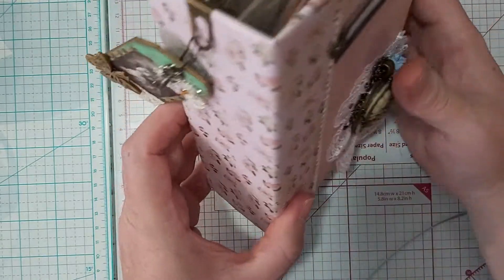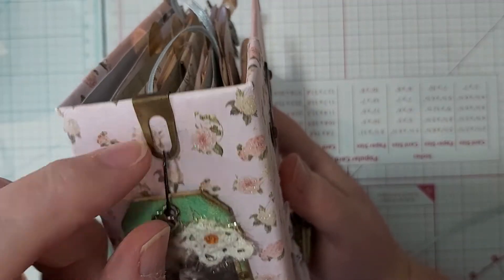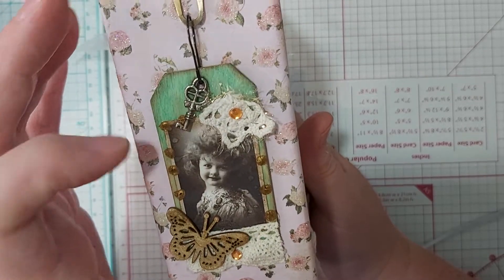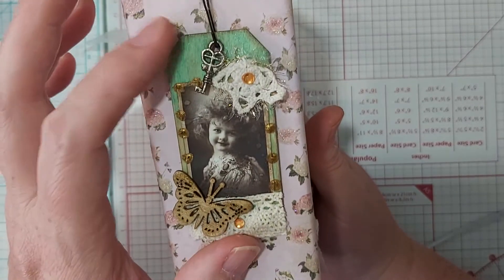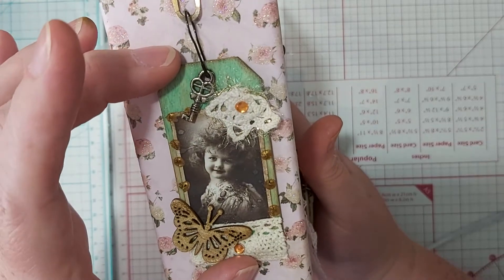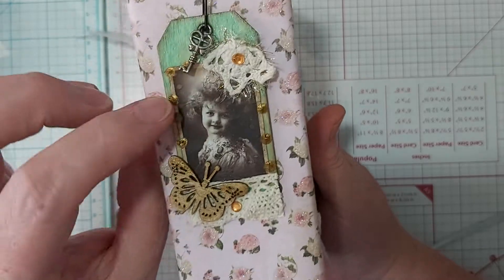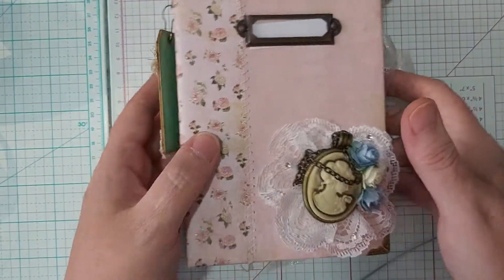If you turn to the spine, I've got this little antique paper clip, and I've added another friend of mine — Carlene — I will put her link below as well. She does some fantastic projects and both Linda and she do hauls, so definitely check them out. This is one of her little tags and I thought it looked perfect on the spine. It's a wooden tag that she colored and put one of the older looking pictures on it.